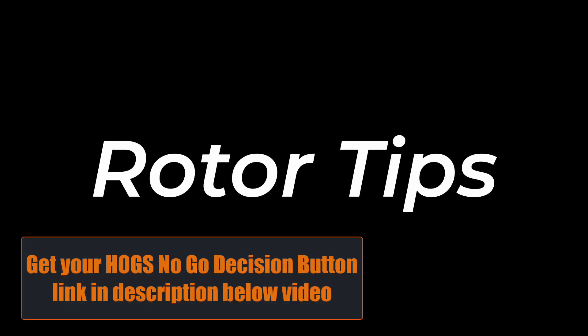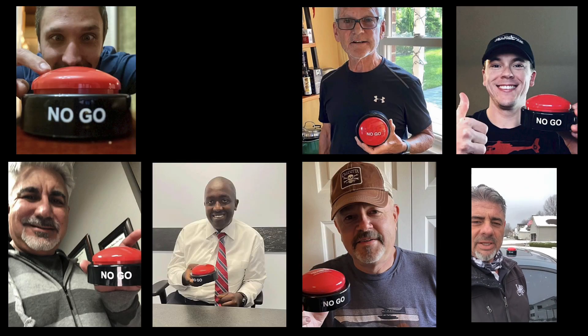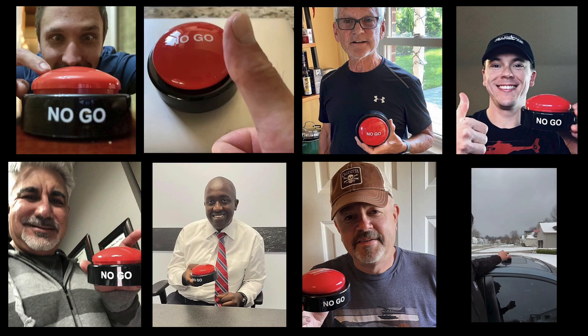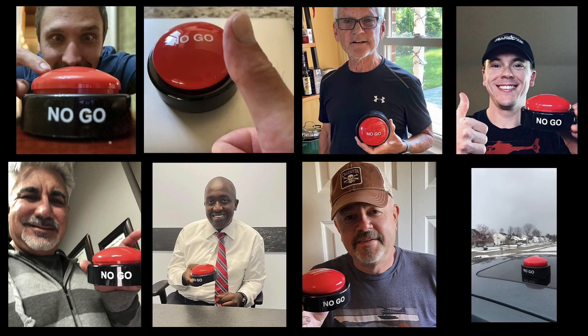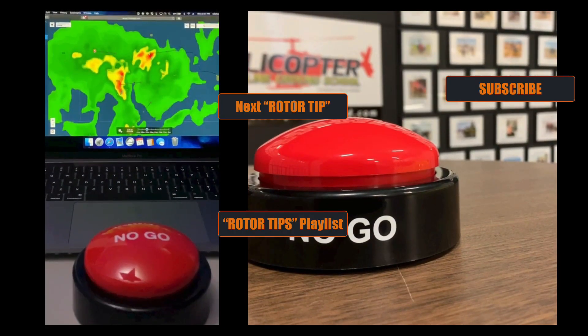Rotor Tips, brought to you by Helicopter Online Ground School's No-Go Decision Button. When you feel the pressure to fly, but know the right decision is to stay on the ground, hit the HOG's No-Go, and live to fly another day.